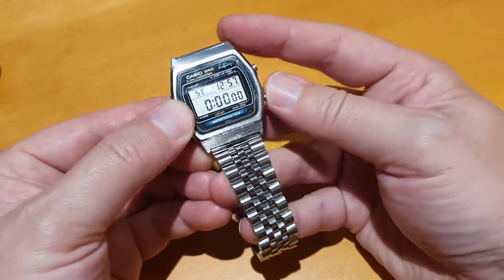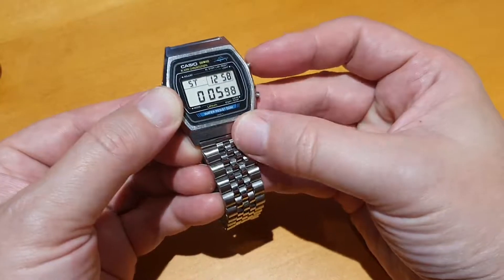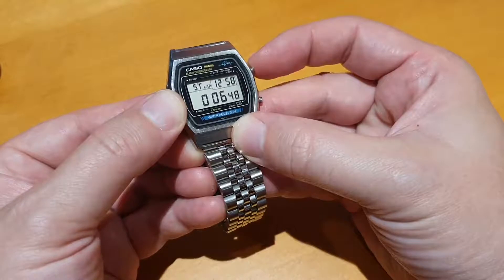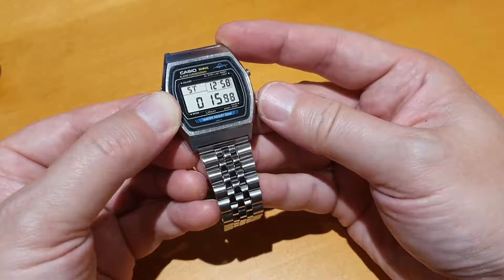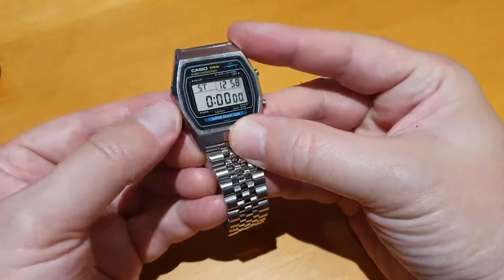Stopwatch: press the button to go. Press the top button to show you the current time but carry on timing in the background. Press it again and it shows you where it's carrying on from. Press this button to stop it, start again, stop it, and reset it — which is cool.